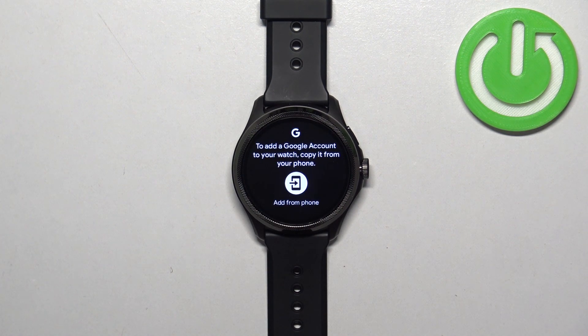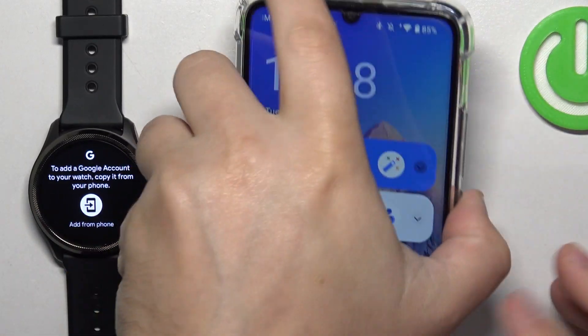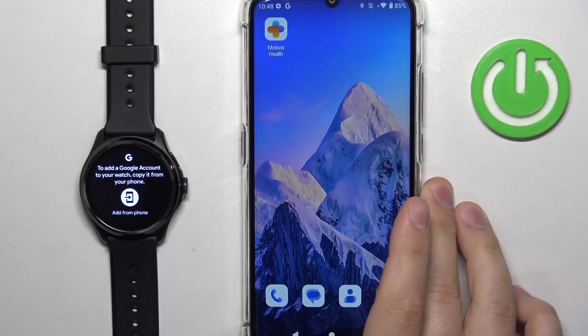Here we have Accounts — tap on it. To add an account, tap on 'Add Google Account.' You will see a message that basically tells you we need to use a phone, so your watch needs to be paired with a phone for it to work. Let's move the watch to the side and bring in the phone our watch is paired with, then unlock the screen.